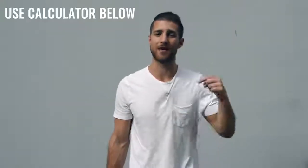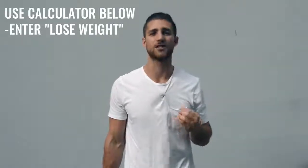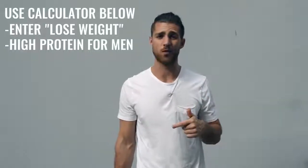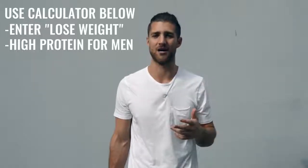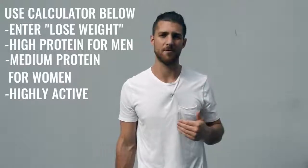Now let's talk about the nutrition regimen, because this is going to be a lot more important for someone who's not training six hours a day. If you're just doing one hour per day, five days a week, you need to dial in your nutrition. Use our calculator in the description to calculate your calories to lose weight — eating in a calorie deficit — and get as close as you can to hitting your macronutrient numbers. Hitting your protein is very important. If you're a guy, set that on high; if you're a woman, set it to medium. You're still moving your body quite a bit so you can calculate calories for highly active, but you need to be a lot more conscious about hitting these numbers.